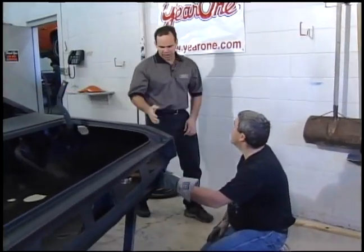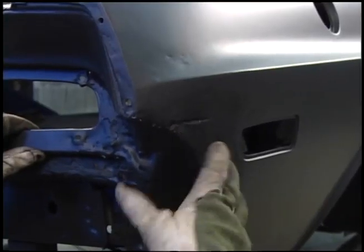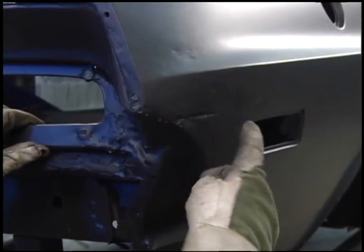Hey Keith, I've been thinking about this quarter panel. Rather than cutting out this section, why don't we just hammer and dolly this? Is that something we can do? That's not a problem. Somebody's been in here before, they've got a little bit of a slide hammer thing happening here. It seems to be the amateur way to do it. I don't think there's going to be a problem with dollying this out.